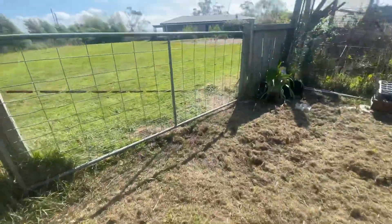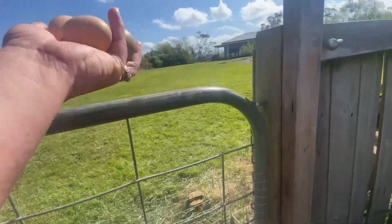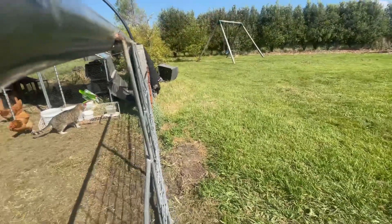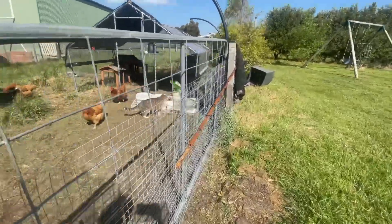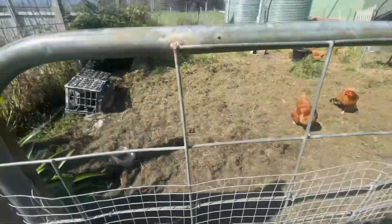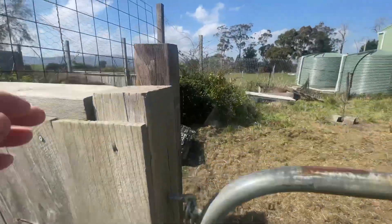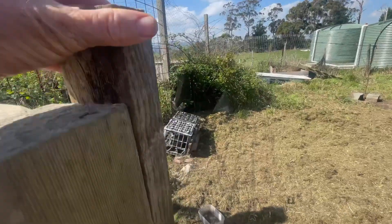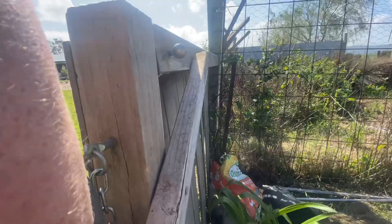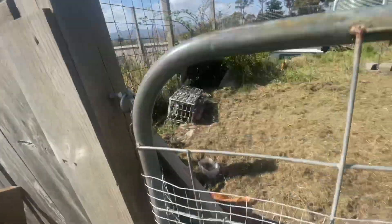So this is our gate that I made into self-closing with some trampoline springs. I do have another video on that which I can put a link below. And a little lock for our dog that likes to come in and hang around with the chickens — more likely to get the scraps off the chickens. I needed to install this little lock. The chain there doesn't actually reach the top, so I can't actually lock it without that wooden board.